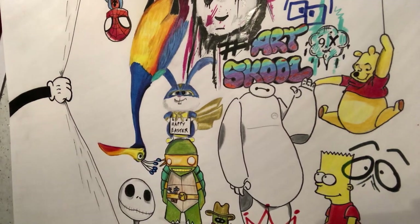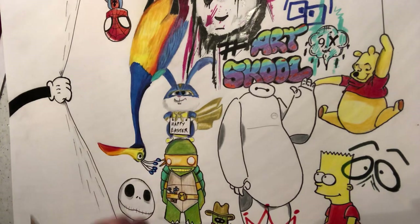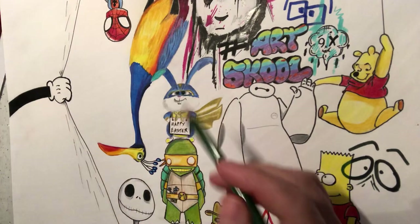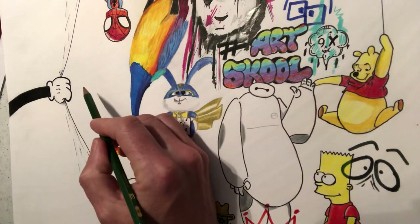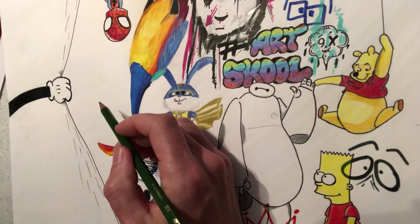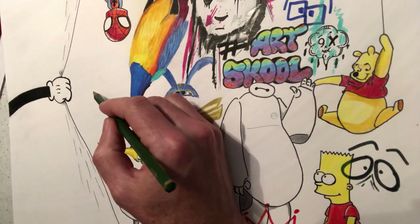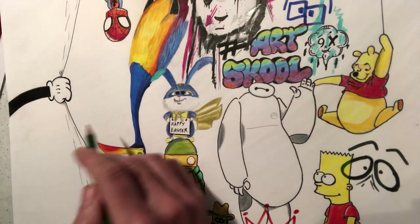Hi guys, it's Paul again from my arts YouTube tutorial channel. Tonight — this is going to go out on Saturday morning — we're going to go back in time to Sesame Street actually. I don't know if you're young, you won't remember Sesame Street, but there's a very famous character, quite a cute little character called Elmo.